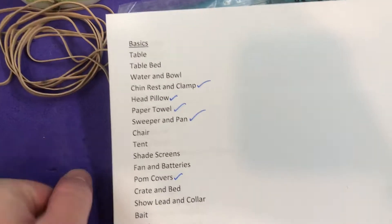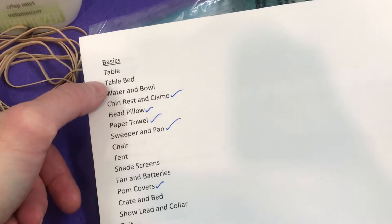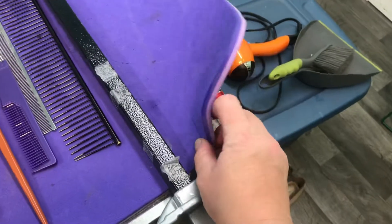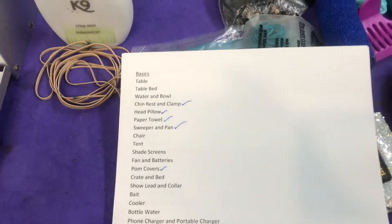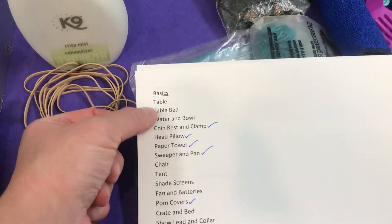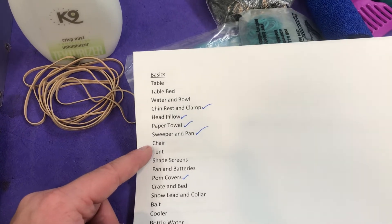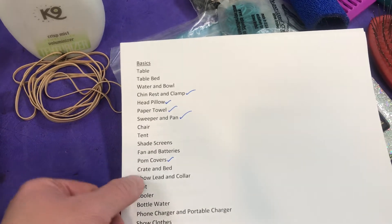Taking a quick look through the list: obviously you need your table, and then you want a table bed. Poodles have to be on the table for a decent length of time for grooming and waiting, so you want a nice comfy bed. Some people use anti-fatigue mats, but I like a thicker bed for laying down — though some find something too thick makes standing more tiring, so it depends. Obviously you need water and a bowl for your dogs. You want a chair for yourself. If you're outside, you want things like a tent, shade screens, and a fan with batteries if it's going to be really hot.